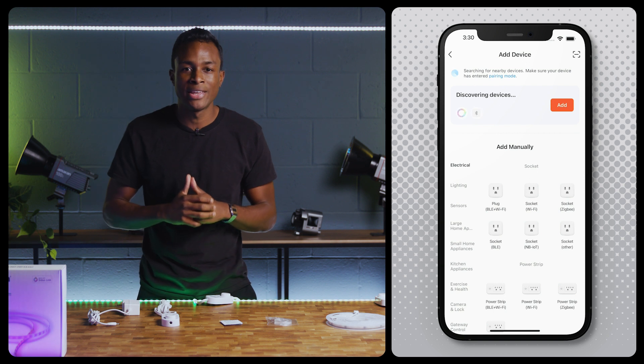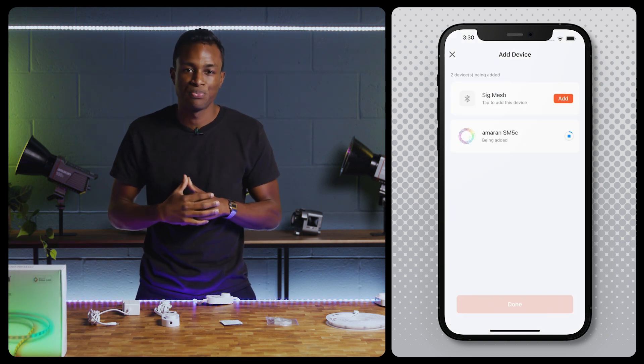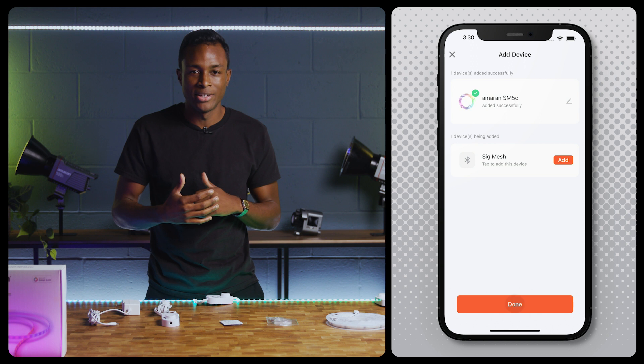Ensure Bluetooth is enabled and click the Add button to connect to the SM5C. Once the light has been found, click Add and then click Done.